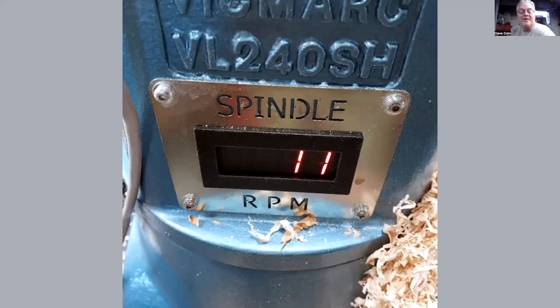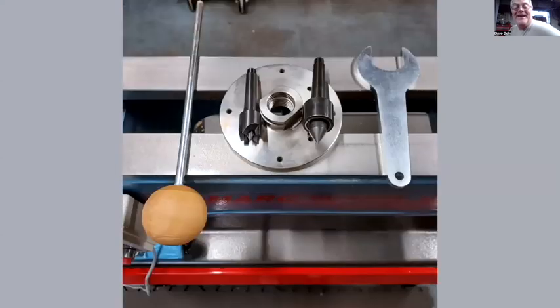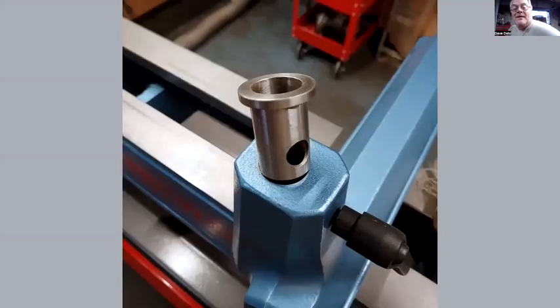Here's a closer view of the pendant. The slow speed — they say 10 RPM but mine reads out at 11, so I think I'll keep it. It comes with a faceplate, faceplate ring, a live center, and a knockout bar that I put a sphere I turned on the end of. How long did it take to get after you ordered it? Five days — so they're in stock.